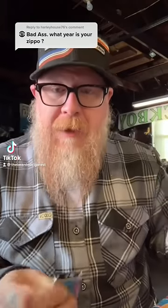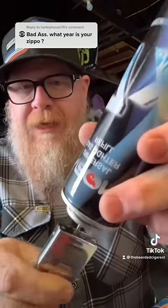I was tagged in this video about butane and every time I go to fuel it — watch. This is a very common thing with butane lighters and I'm going to show you real quick how to avoid this.